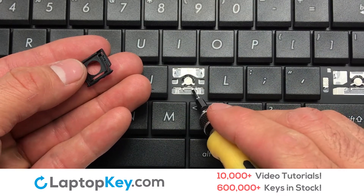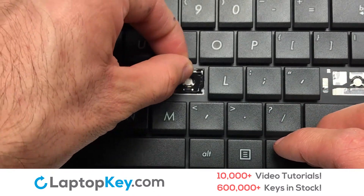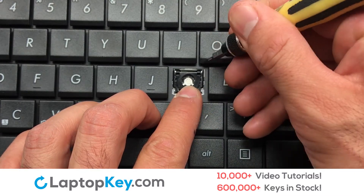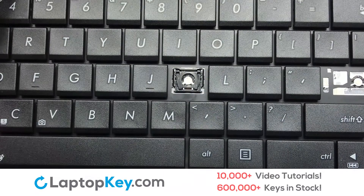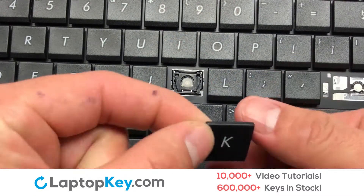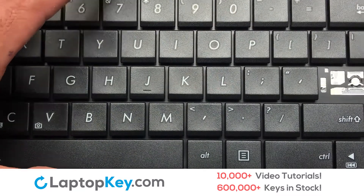Gently align the retainer clips so that they catch the metal hooks on the keyboard. Apply pressure to the top corners of the retainer clips. Place the rubber cup in the center. Place your keyboard key on top of the retainer clips and press down to attach the key.